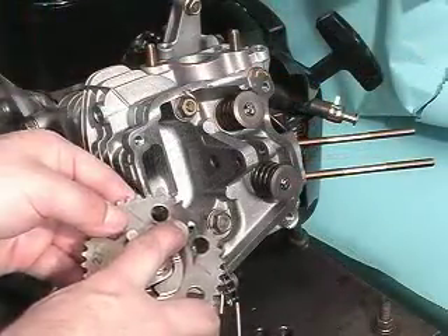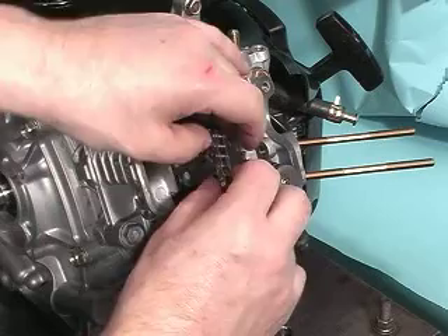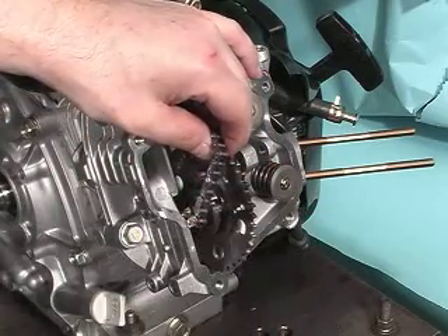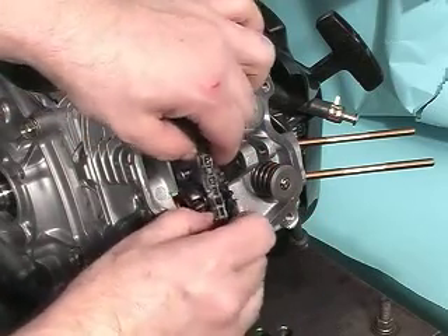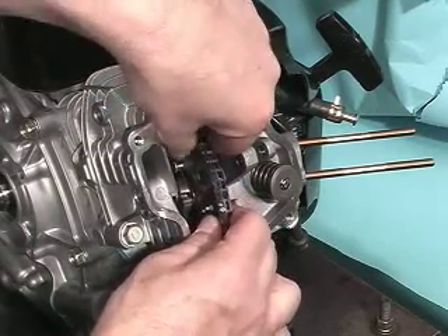Next, reinstall the cam gear to the chain. Place the other goal link over the stamp punch mark on the cam gear face. The punch mark is near the roll pin that is pressed into the cam gear. Place the chain over the gear from top to bottom.